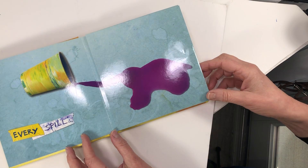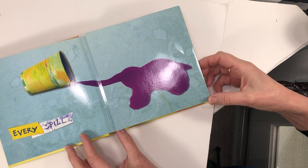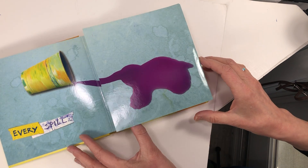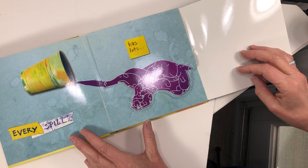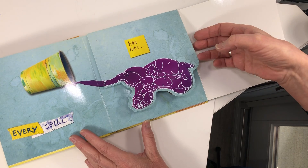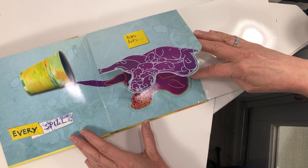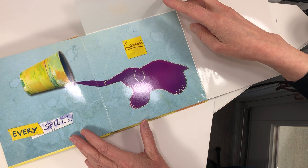Every spill — what could this look like? Every spill has lots and lots of possibilities.